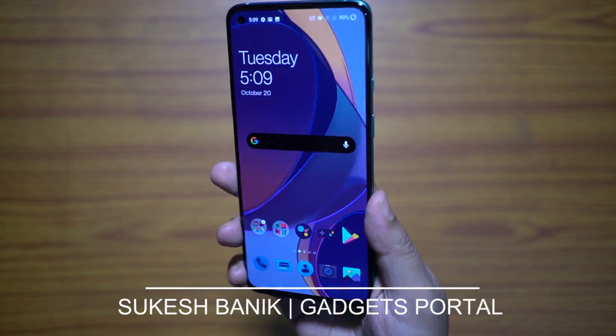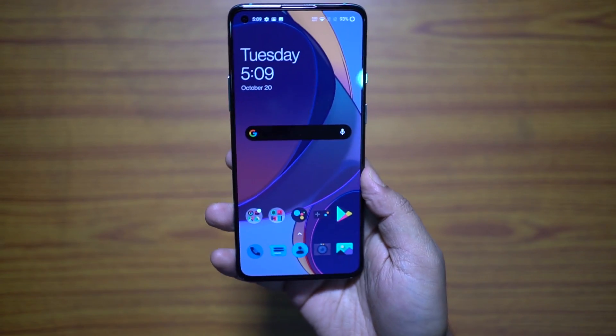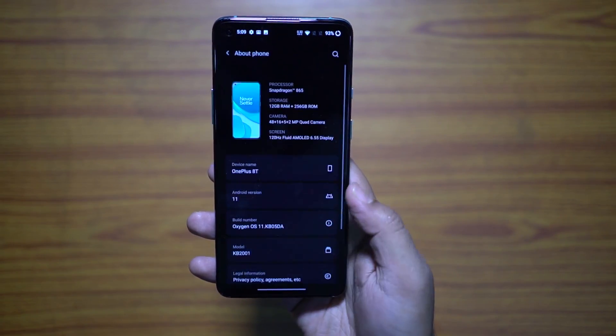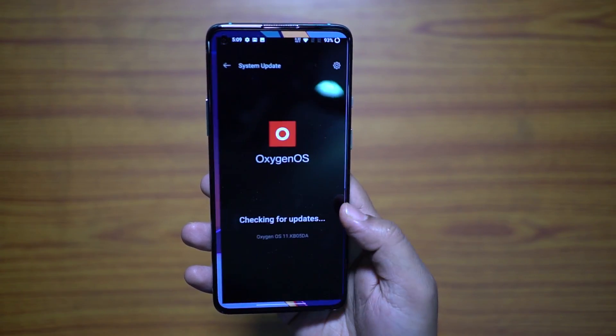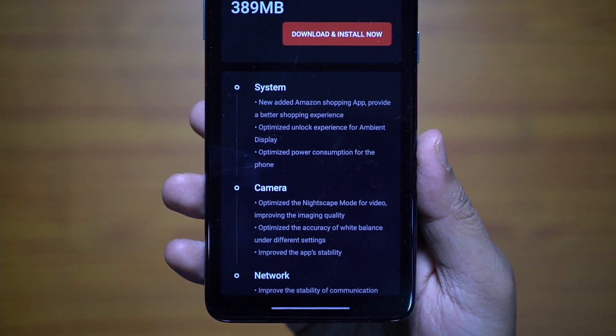Hey guys, Shukesh here. OnePlus 8T has just been launched and OnePlus has already rolled out a new big update for the phone. Out of the box you get OxygenOS 11, but after the update it will be the new firmware 11.0.1.2. The size of the update is 389 MB, so it seems important.